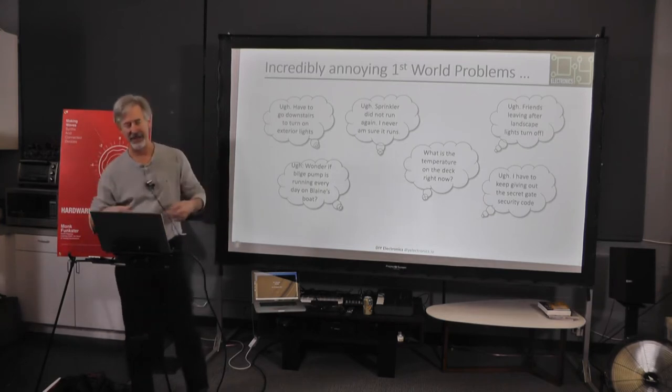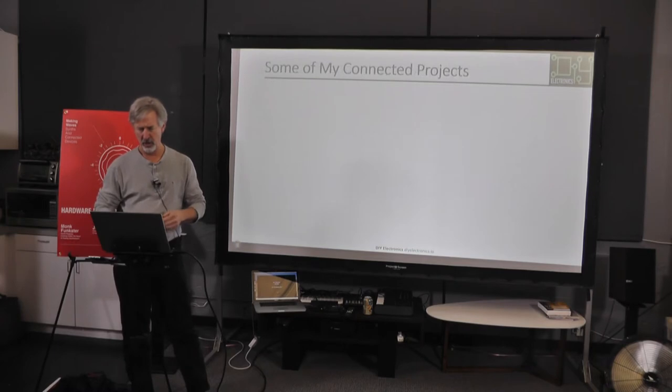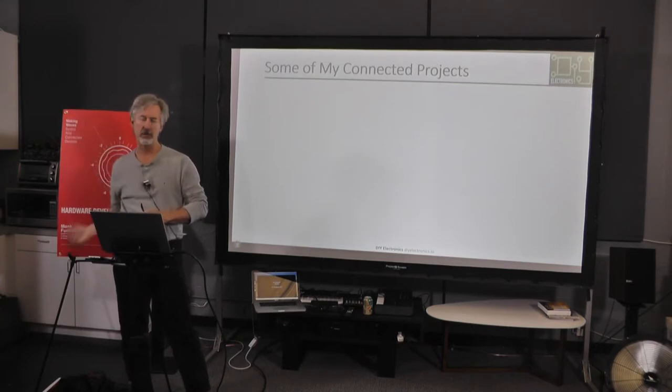So these are just some anecdotal problems I wanted to go fix. Some of the projects I have are all based on the Particle Core, Photon, or Electron. If you're familiar with Particle, they have a little board with Wi-Fi on it, and one of them has cellular. They have a cloud — you can do POSTs and GETs. That's how I connected everything to the internet.